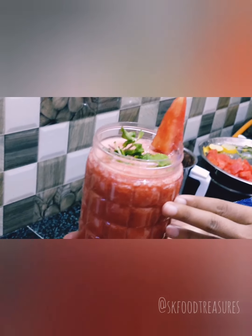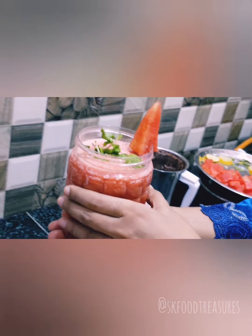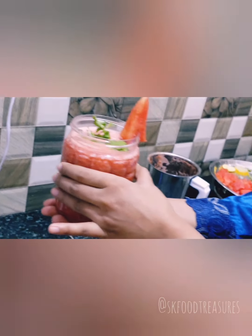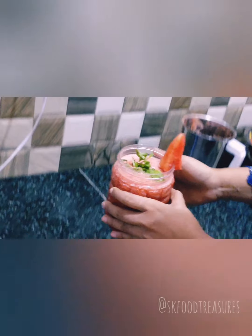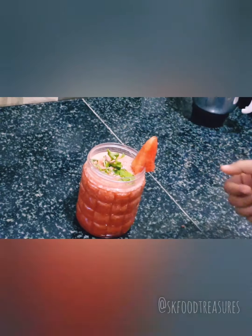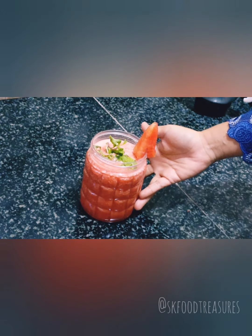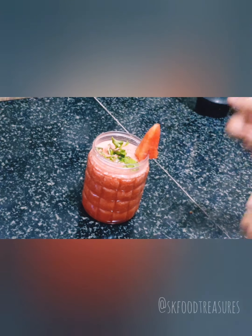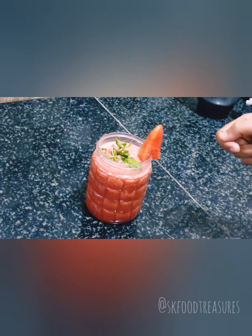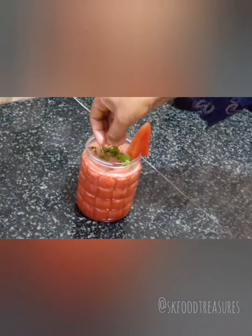Serve it to your guests and family members. You will get a lot of compliments. If you like this easy recipe, then like, share, and subscribe. Share it with your friends — it's a very good recipe. So friends, just go ahead, try it yourself, and we'll see!